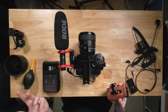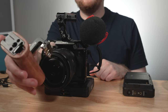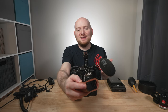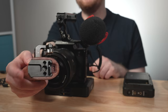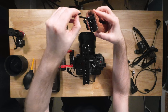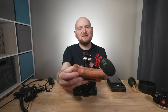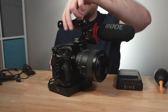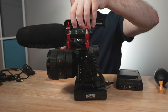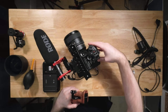SmallRig also has a number of side handle options. This is the 2093 — a wooden side handle that also contains a shoe mount on top, giving you flexibility to mount a mic there or attach a monitor or other accessories. Like all SmallRig accessories, it comes with a built-in wrench tool that magnetically snaps into the side. You can attach it on either side of the cage; I prefer the right side for balance during handheld shooting, wrapping my left hand around the lens barrel and my right hand on the handle.